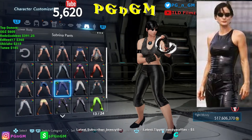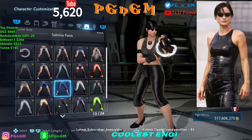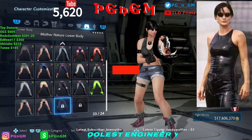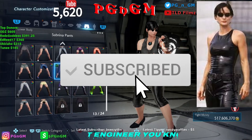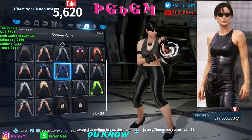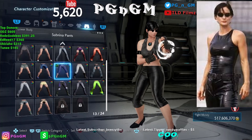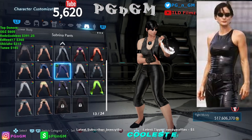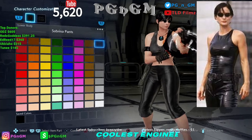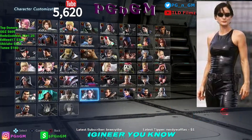For the pants I picked the Sabrina pants. I wish they had longer pants but you're limited with the selection here. I thought there was another one that would also work, but I went with this one. Even though it's a little shorter from the knee down and doesn't fully cover, I think it still looks the best. I made it all black — everything blacked out.